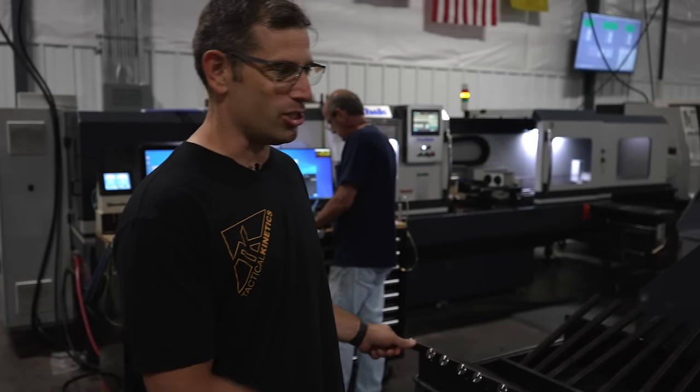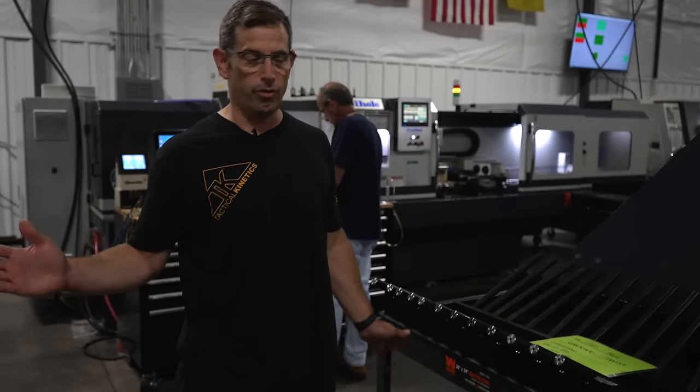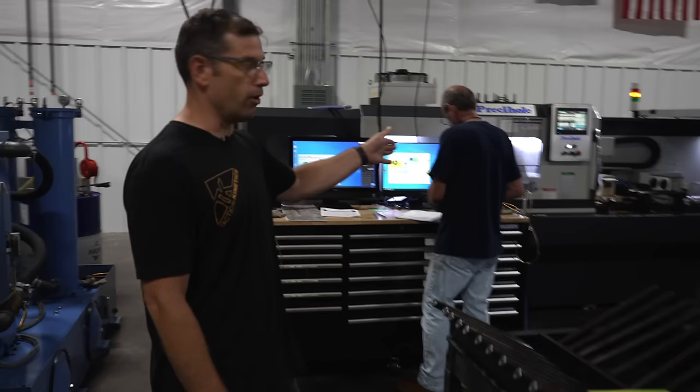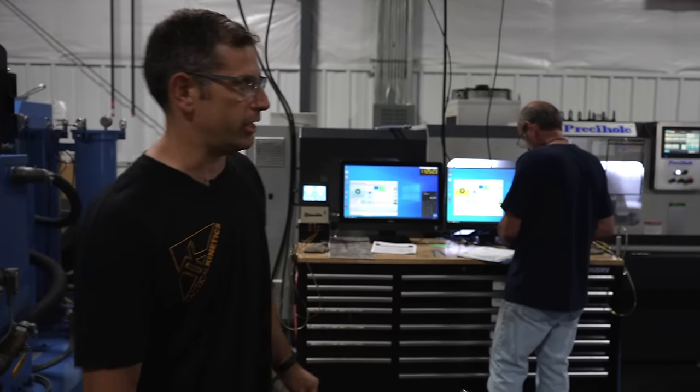Here at Tactical Kinetics, we're using a lean manufacturing system to run single piece flow through our shop. We've got gun drill blanks that are going into our automated ream and rifle operations.